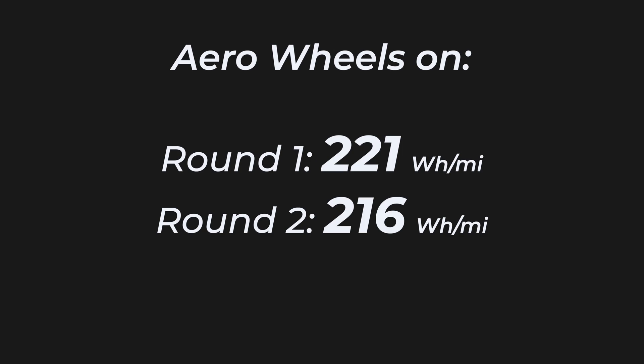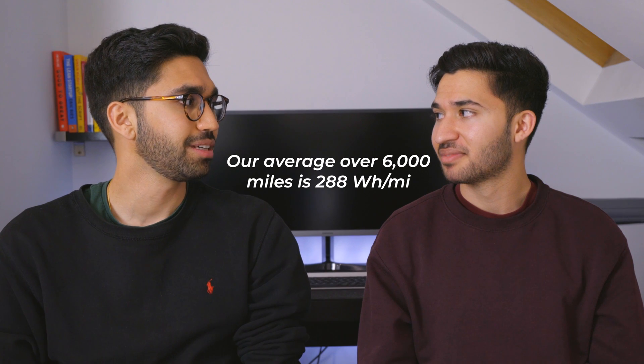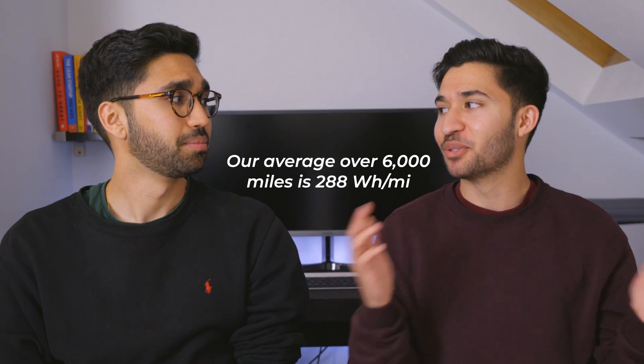Across the two journeys with covers on, we ended up with an average efficiency of 218.5 Wh/mile. That's pretty good — the average efficiency for a Tesla is maybe over 250, but that takes into account winter temperatures. We hit a perfect window where it was warm but not too hot, just the right ambient temperature.